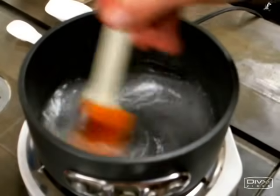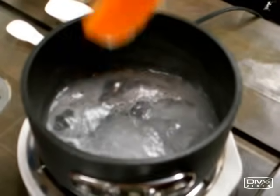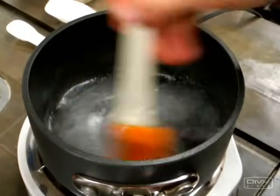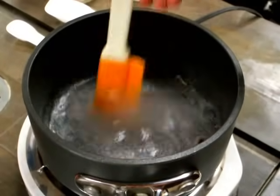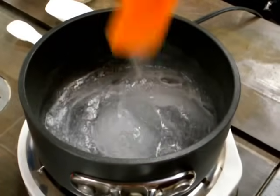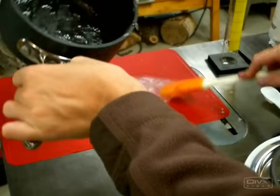When it looks and acts like this, and it starts bubbling up at about this consistency, it's done. So just keep on stirring for another couple seconds, then turn off the heat. You'll notice that it's pretty much clear except for some bubbles. Spread it out as thin or thick as you like.